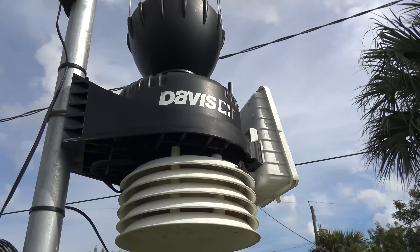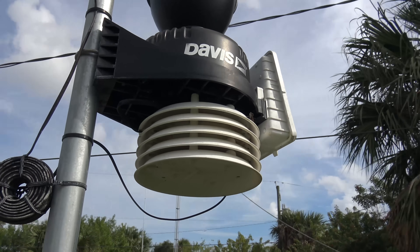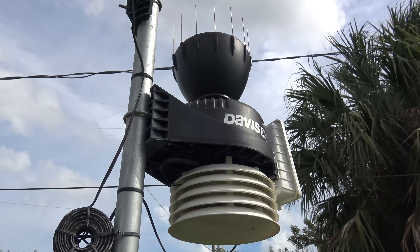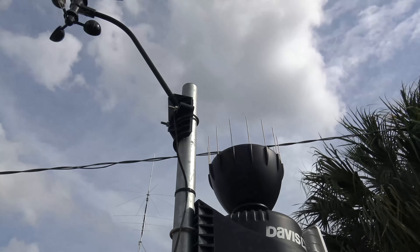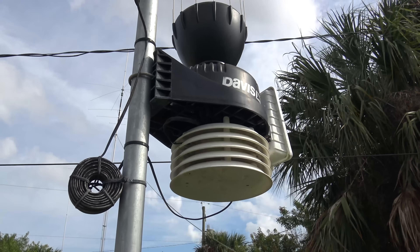We'll touch this thing up, clean it up, and I'll show you the inside unit — what I feel about it after a year and a half. Is this a wise investment? Well, it has been for me. A lot of people ask, so hopefully they can see that after almost two years this thing has been maintenance-free and it's been working fine.